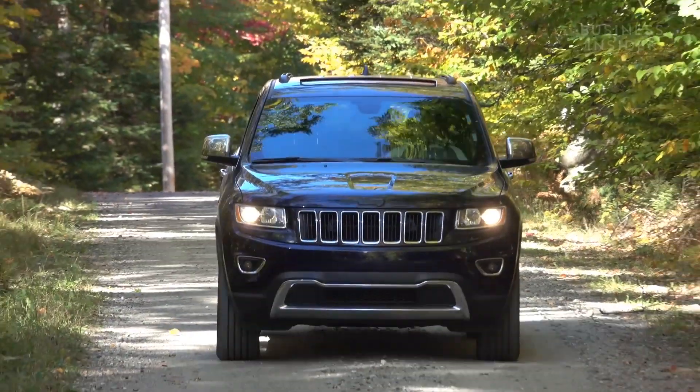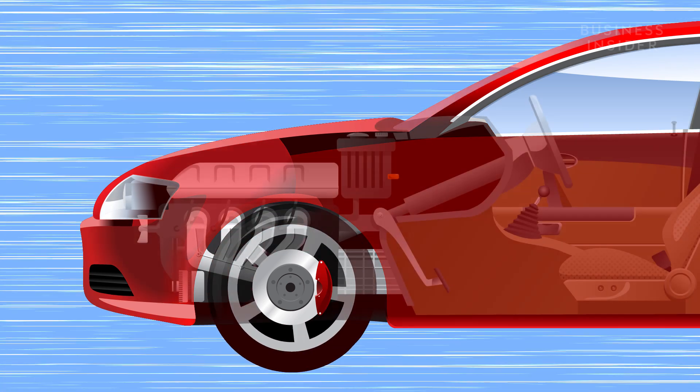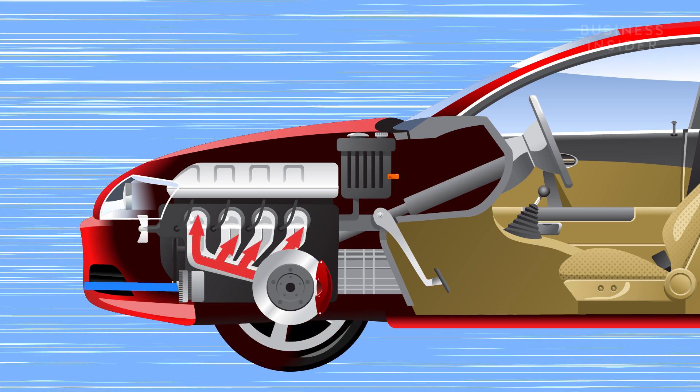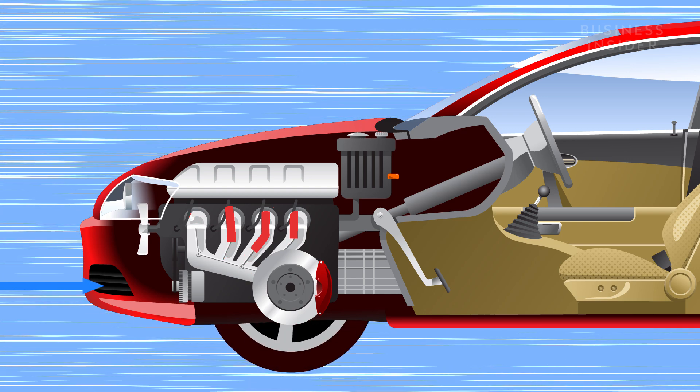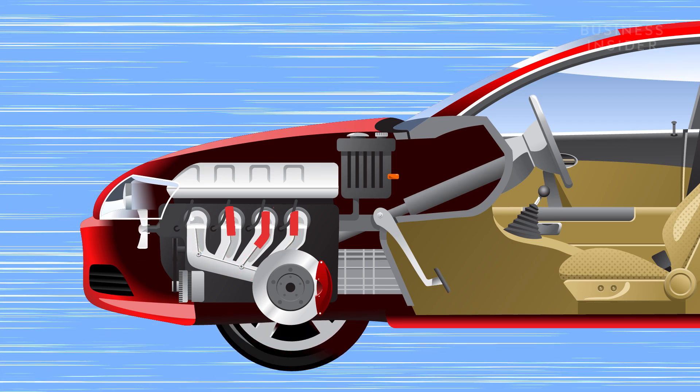To really understand the benefits for your car, you'll need to understand the importance of airflow to an engine. We spoke with Edward Huang, an automotive technician for over 15 years. You need three basic things for an ignition event: air, fuel, and spark. Air from the atmosphere enters the engine bay through ducting, hitting the intake air filter, through intake tubing, past the throttle body, into the intake manifold where air is evenly distributed to each individual cylinder, past the intake valves.